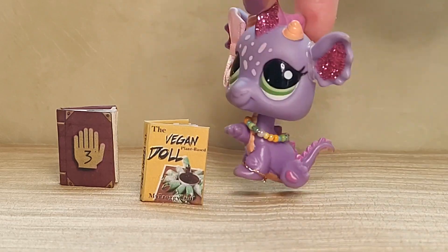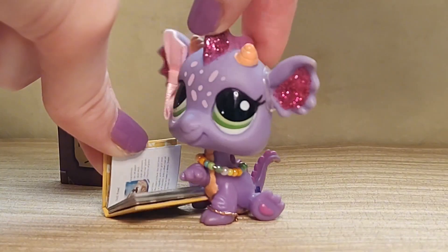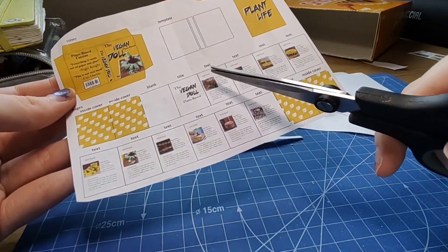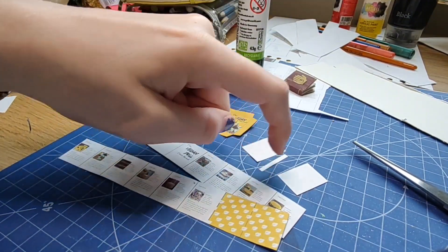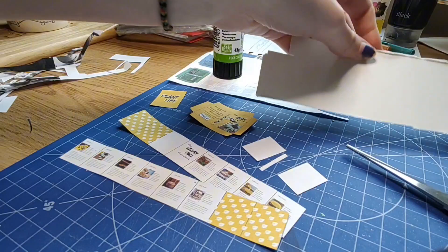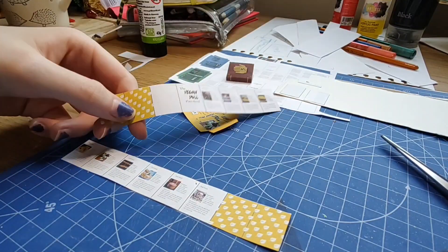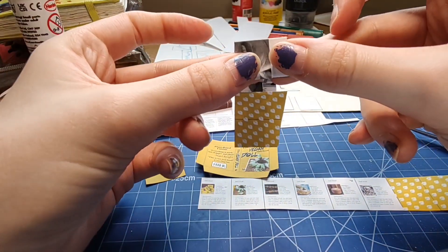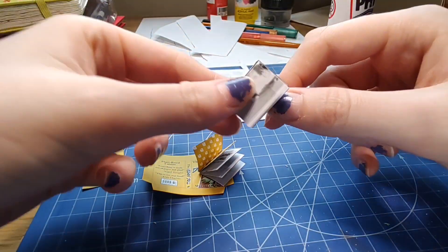The next thing I'm going to show you is how to make thick books — by that I mean they've got very thick spines and can open up and have text inside. Taking your printout, cut all the different pieces leaving the book pages intact. Mine also came with a poster which I'm going to use. Now take your template pieces and glue them down onto a piece of card — I used a cereal box. While that's drying, fold and glue your pages together using the same techniques as before. Once both pieces have dried, glue them together to make a whole book.